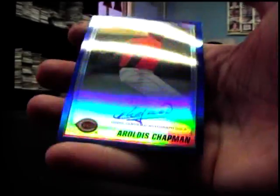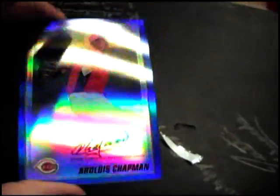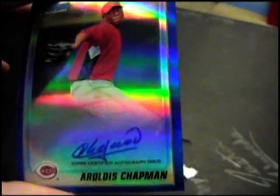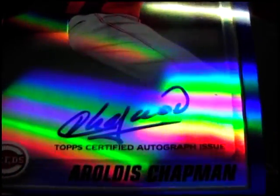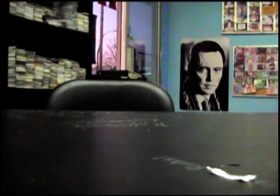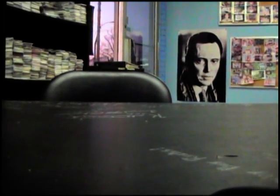There it is — double rainbow all the way, almost a triple. There you go, Kenny. I'll put these in the back, but we'll do that ultimate collection when it comes in tomorrow. Alright, see ya.